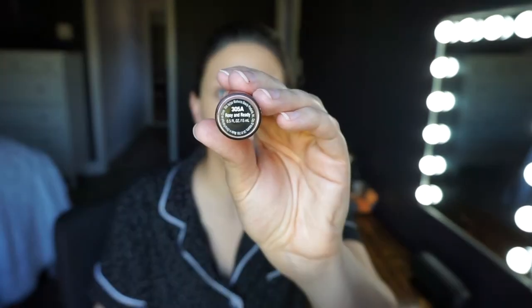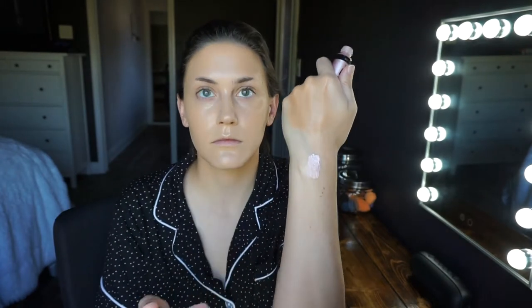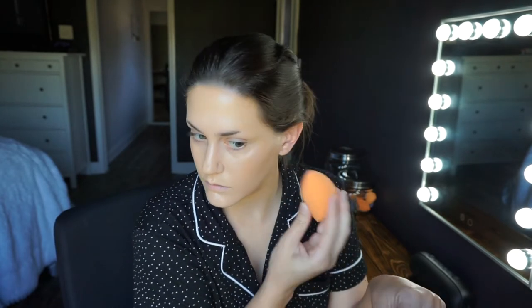I'm going in with the Hello Halo Liquid Highlighter in the shade Rosy and Reddy. I have a ton of different shades but I used this one because it's a little more pink. We're not using a stark highlight today, but I wanted this on the high points of the cheek where we'll put blush later, so it shines through and stays glowy. I'm putting the blush basically where I'd normally put highlight, so I wanted this underneath to be really nice and glowy — and it does shine through the blush in the end.